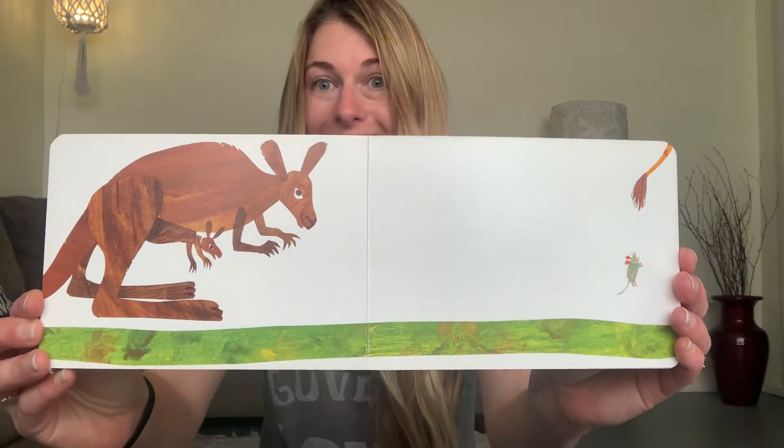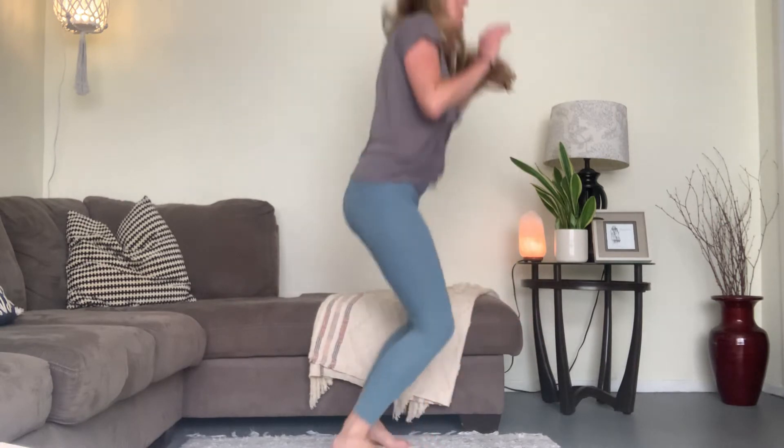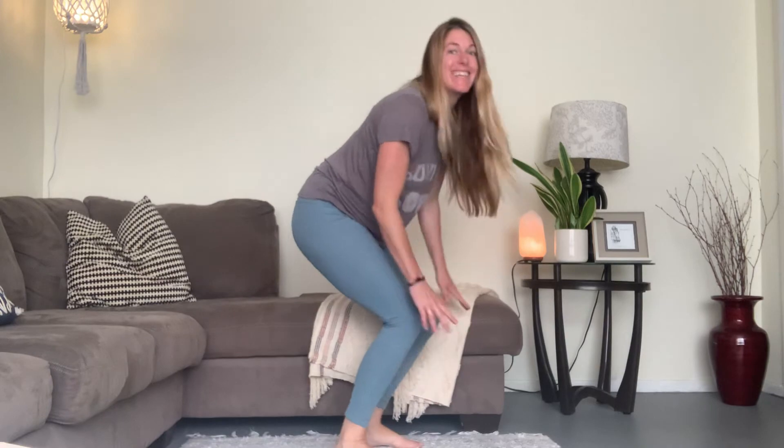Our next one — do you want to be my friend? It's kangaroo jumps! Everybody stand up. Go ahead, show me how you can jump really high and down. Three more: one, two, three. Good job, kangaroos!